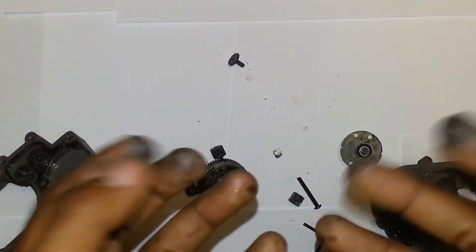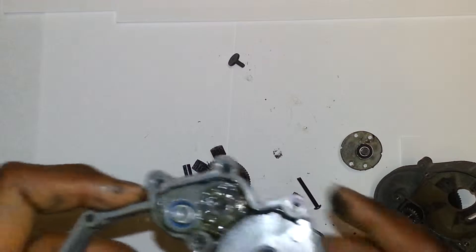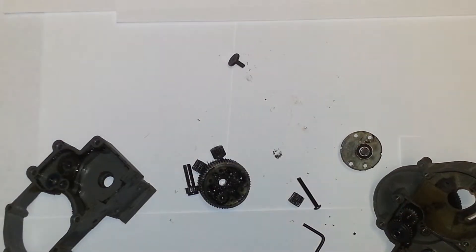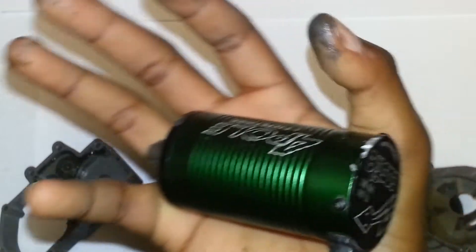Yeah, that's all I want to show you guys. My hand's kind of dirty now from all the grease, but that's why I got paper down. Everything is fine with the gearbox and everything — I just wanted to show you guys my internal gears and how they got stripped by my 1410 Castle motor. It got stripped by this monster of a motor, and it just demolished my whole drivetrain.